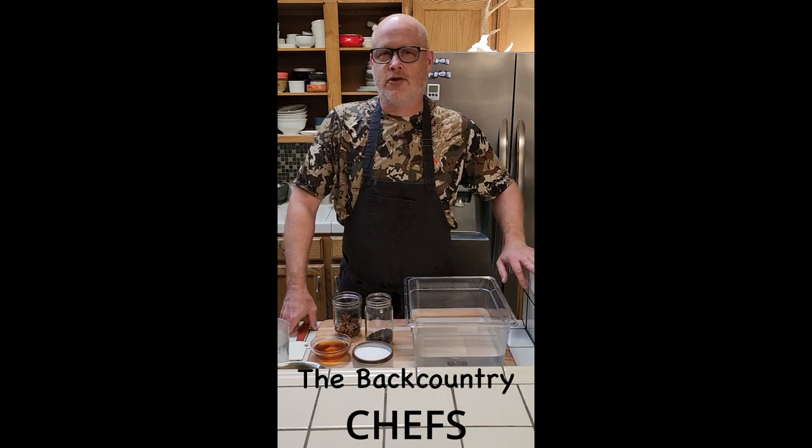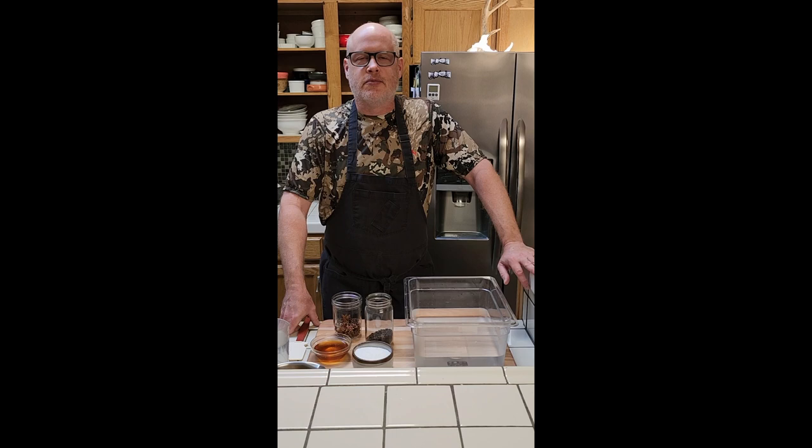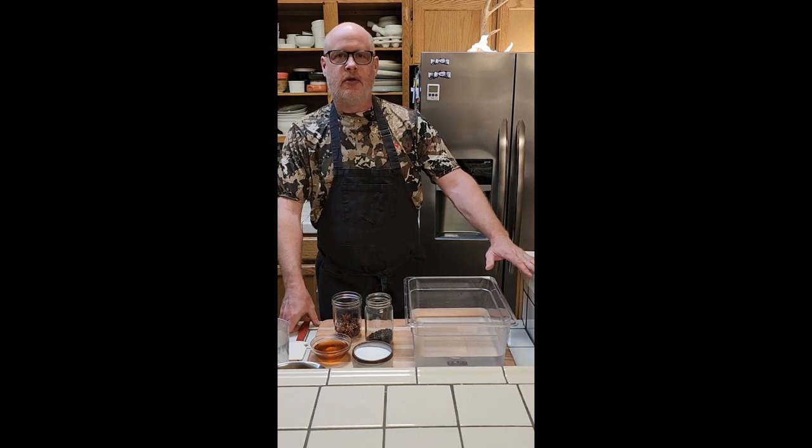Hey, this is Chef Brad of the Backcountry Chefs — video number one coming at you. Today we're going to be cooking some South Texas wild boar chops. I harvested this animal a couple months ago outside of San Antonio. We're going to do a rice wine brine, lightly smoke them, and finish them on the grill.